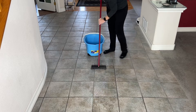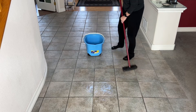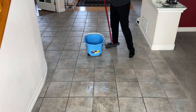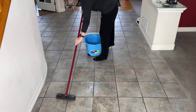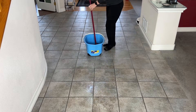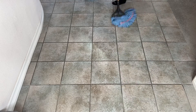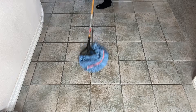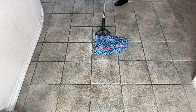Now take your bucket out and get a deck brush. Dip the deck brush into the vinegar water, put it onto your tile, and scrub it back and forth. This is going to clean your tile, scrub into the pores, and clean your grout all at the same time. Then get a clean bucket of water and mop your floor with a warm water rinse. The great thing is you can take the mop off, wash it, and reuse it each time.